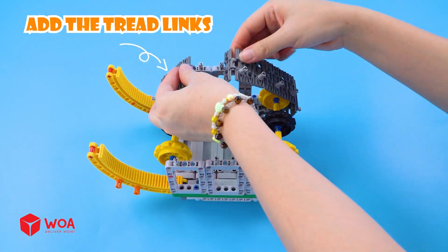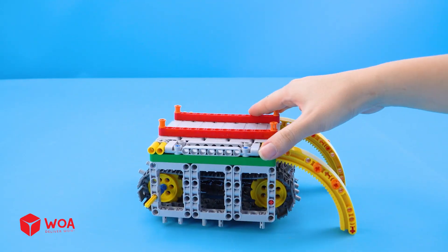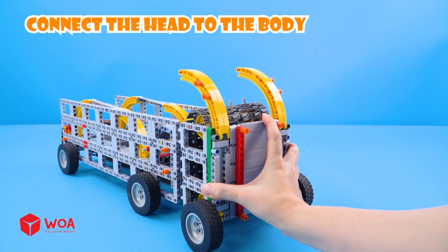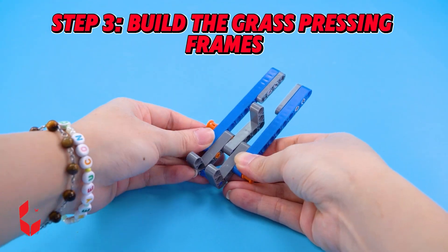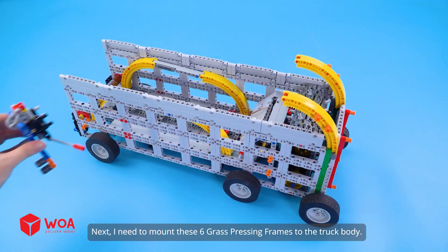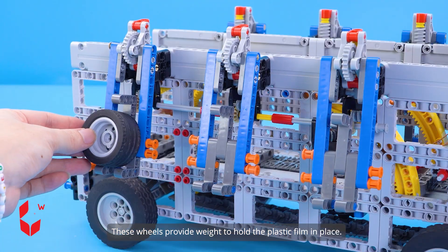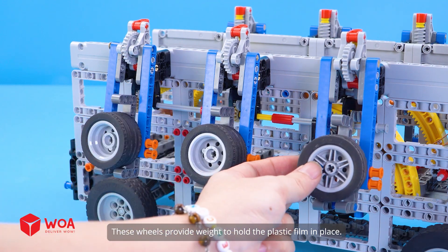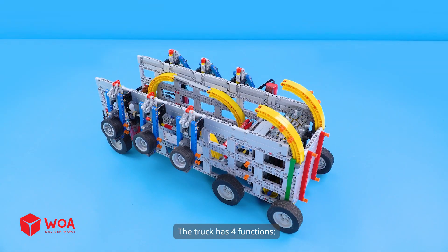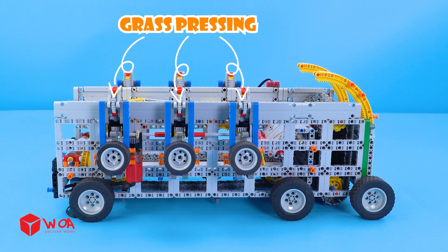Add the tread links. Add the wheels. Connect the head to the body. Step 3: build the grass pressing frames. I need to mount these six grass pressing frames to the truck body. These wheels provide weight to hold the plastic film in place. Add the motor. The truck has four functions: grass wrapping, grass spreader, grass pickup, grass pressing.